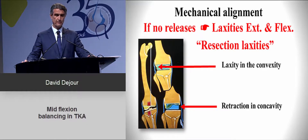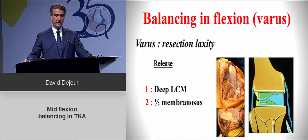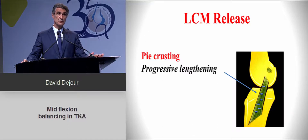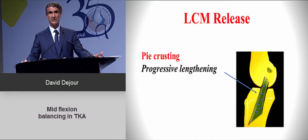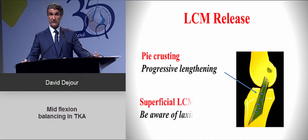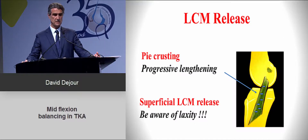In a varus knee, to compensate for resection laxity, a deep MCL release is nearly systematic and you can go very posterior. If that's not enough, you can extend posteriorly and perform a semi-membranosus cut, which is quite efficient and also helpful for flexion deformity. If still insufficient, you proceed to the superficial MCL and perform pie-crusting for progressive lengthening. Be careful with superficial LCL release, as any resulting laxity can be severe and dangerous.